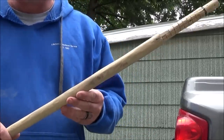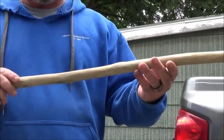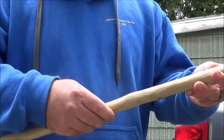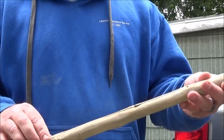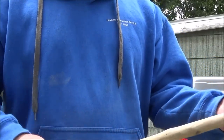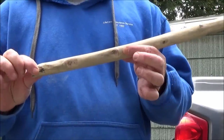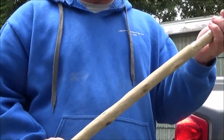Now once I get it sanded down I'm going to stain it. One thing I'm going to have to do, like I did on my other stick, is this one cracked too. So what I'm going to do next is fill this in after I get the final sand done, let that dry, sand that some more so it's smooth. This is going to have Flex Seal up to about here for the bottom. Hopefully this thing will turn out pretty cool.